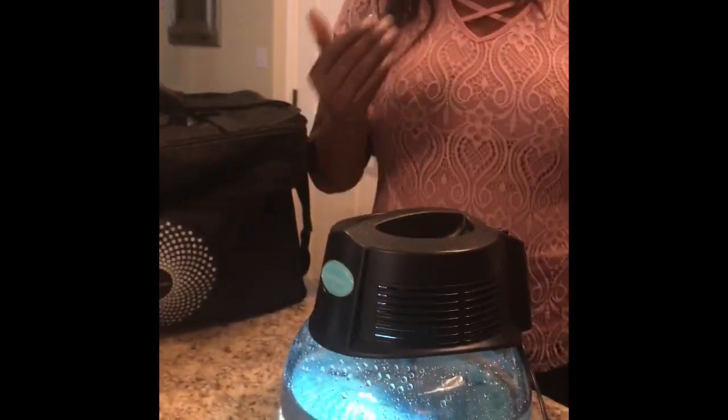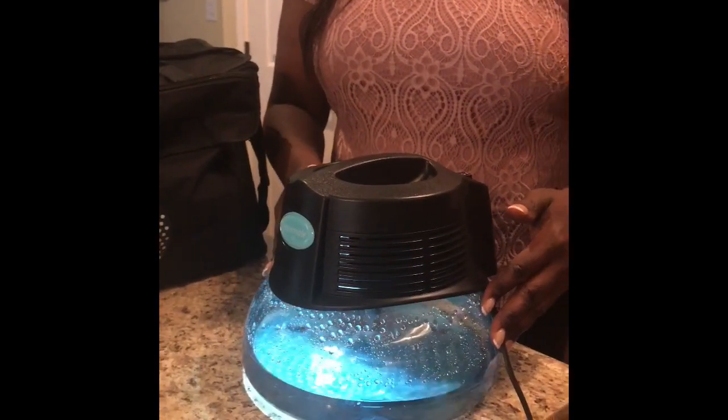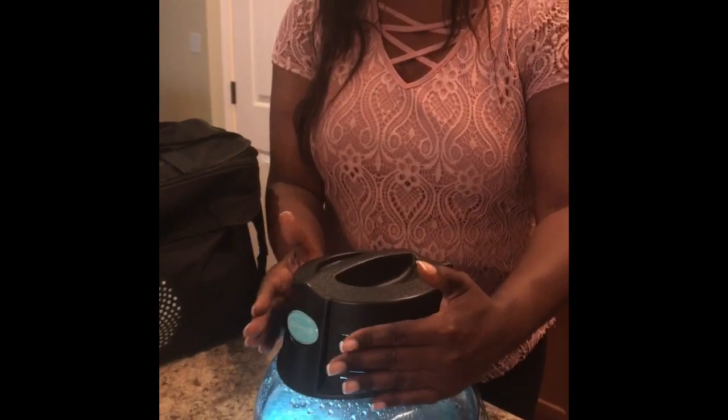The second benefit is it purifies the air. So as it's pulling the air into the system, it's drowning it in that little rainstorm that you see, and you can feel a breeze of fresh, clean air coming out of the vents.